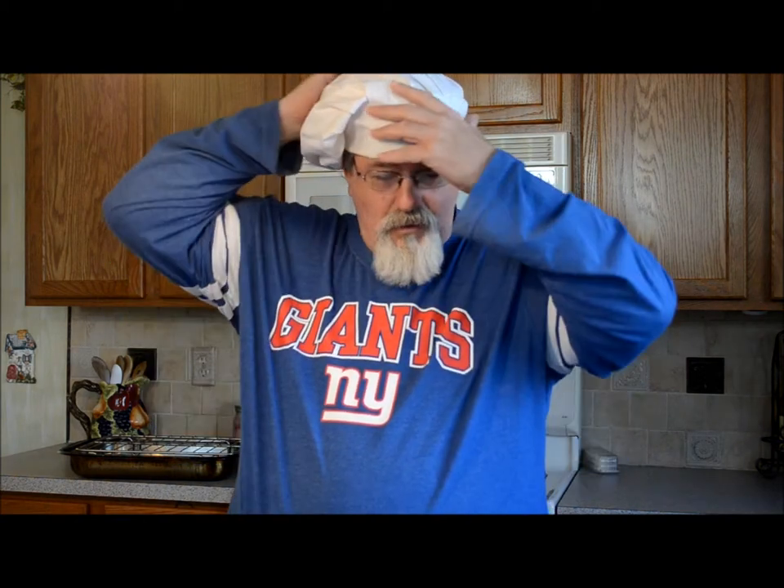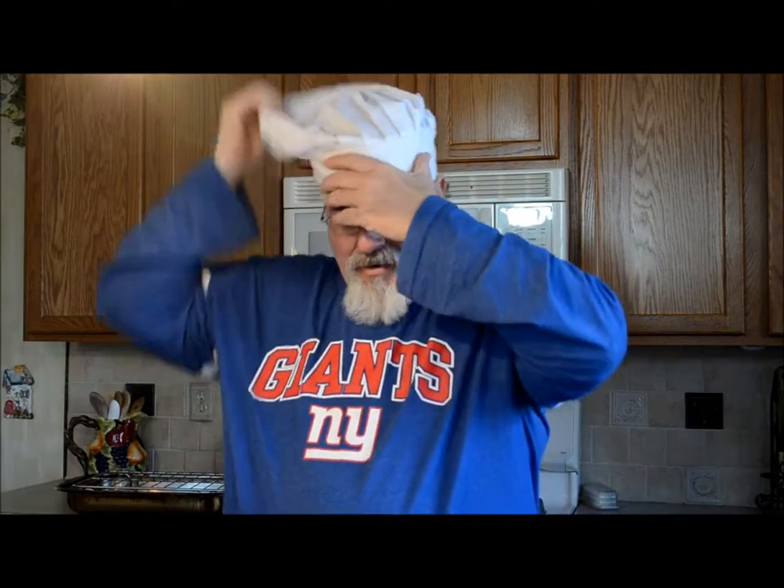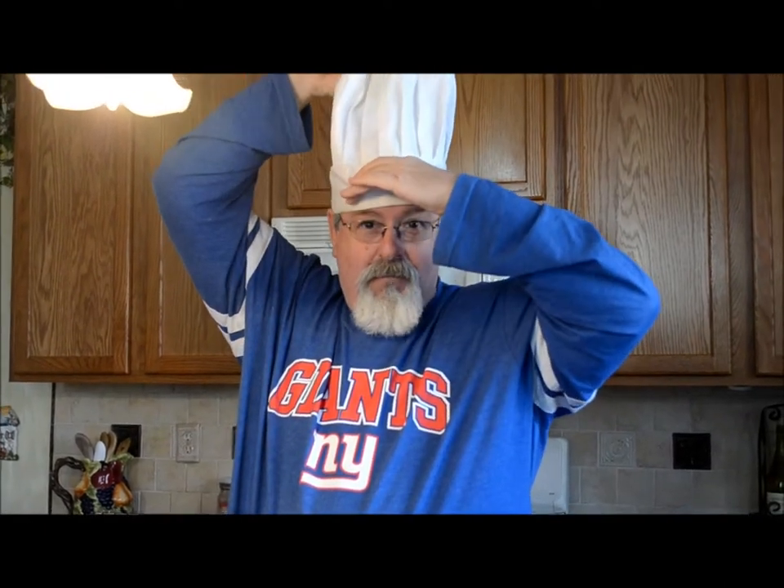Hey, this is the Grey Gourmet coming to you from my kitchen. A couple of things before we start — I have the hat, I got the grey, but how to wear the hat I'm not really sure. We have a couple of different ways: the American way, the French way, and then the pastry chef. Like my video and tell me which way you like it, and that's the way I'm going to have it.